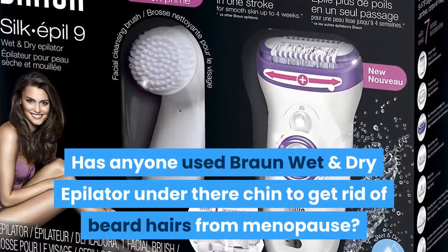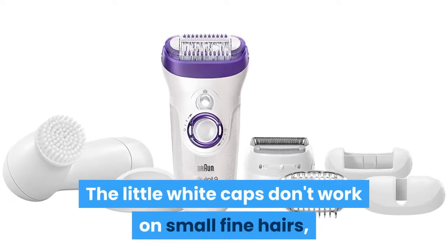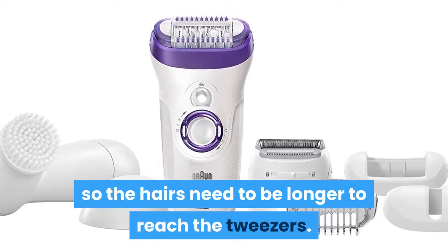Has anyone used the Braun wet and dry epilator under their chin to get rid of beard hairs from menopause? The little white caps don't work on small fine hairs, as they're too thick, so the hairs need to be longer to reach the tweezers.